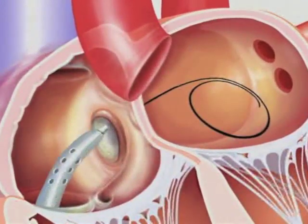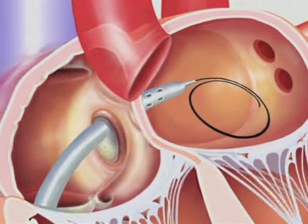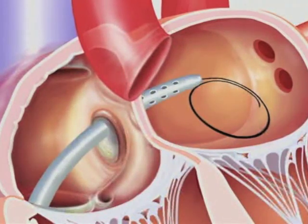The Tandem Heart can be rapidly inserted in the cath lab or operating room in as little as 30 minutes.